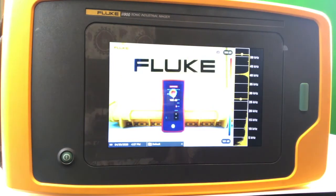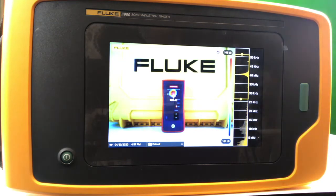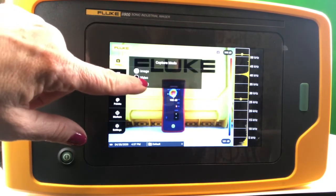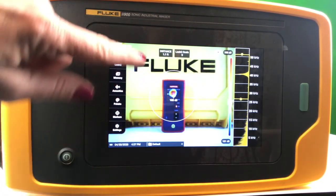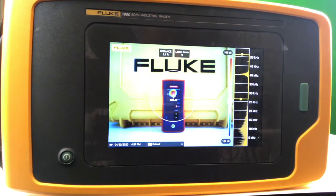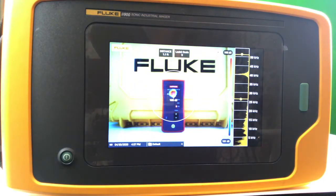Very crisp visualization of the source of the leak, the frequency that the leak is at, as well as the decibel level. And now with our new leak queue software, while taking your images the sonic imager will assess the distance to the target and assign a leak queue severity scale. Later on when you are evaluating your leaks you can now prioritize which are the most severe and need to be repaired.